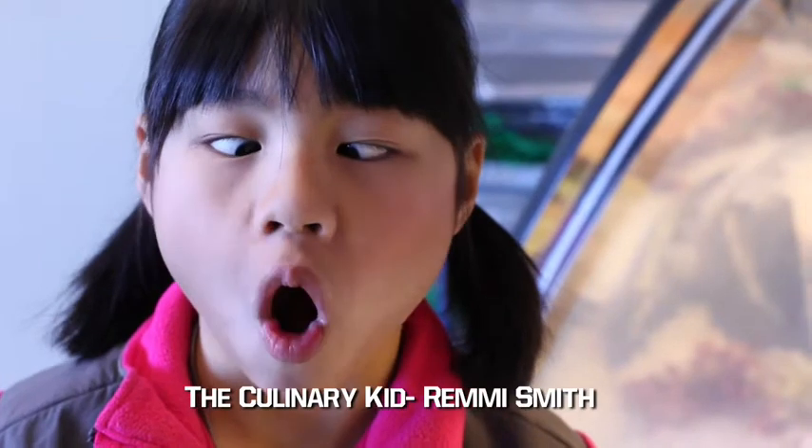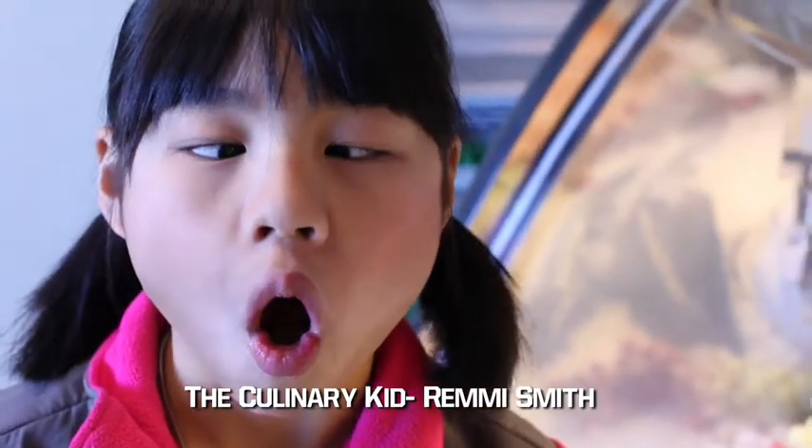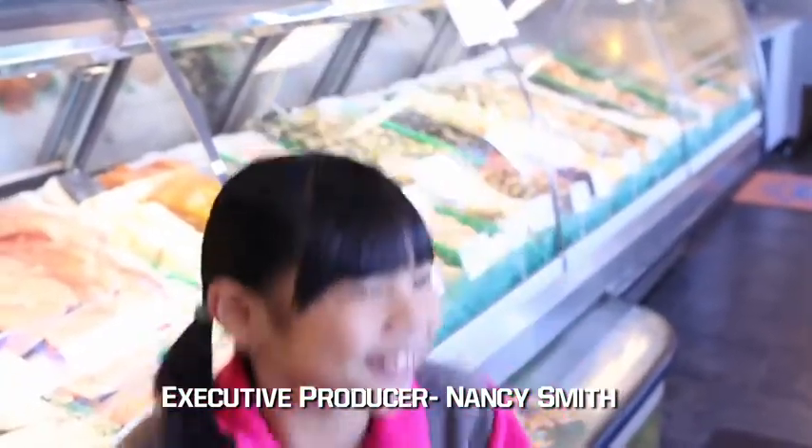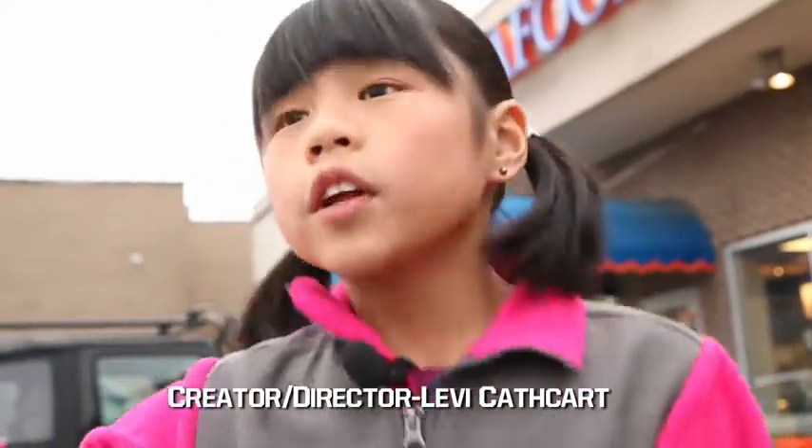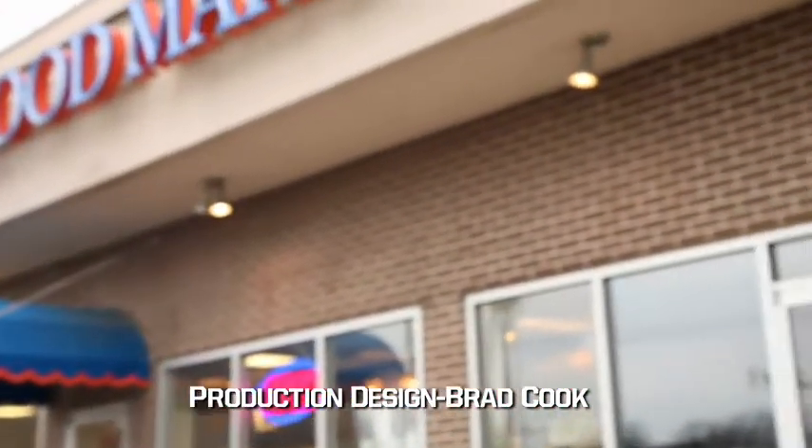That's it for this week's show. I can't wait for next week's lesson, right here on The Culinary Kid, where I'll be getting the ingredients for this week's lesson.